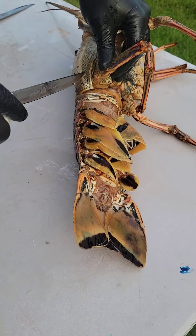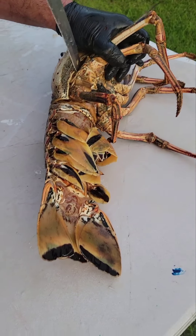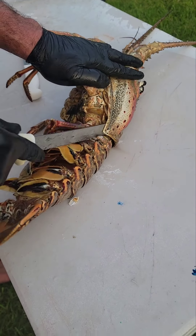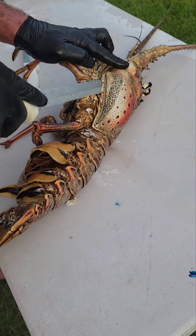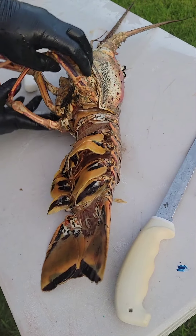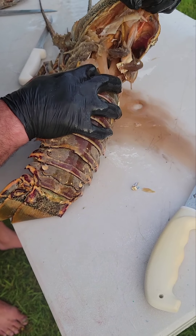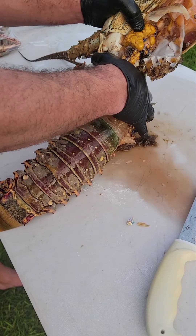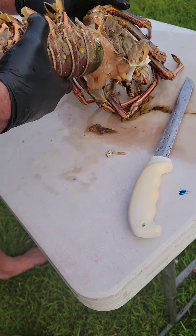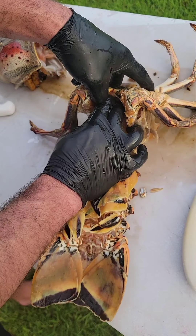Now on the legs, you want to take and come to the side here. Break that apart. Now grab the legs and pull the top shell apart. There's a lot of meat up inside of there that you miss if you don't do this. Now you can pull from here, work your way under it, and get all that meat from inside of there.